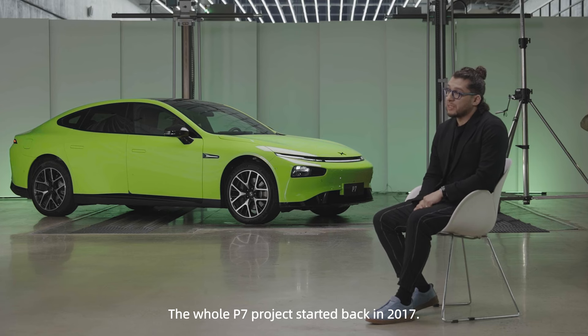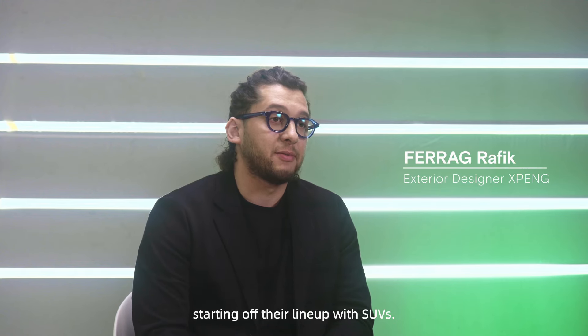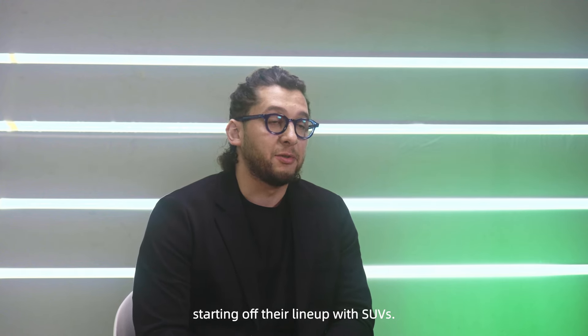The whole P7 project started back in 2017. Most of the EV brands at the time were starting off their lineup with SUVs.